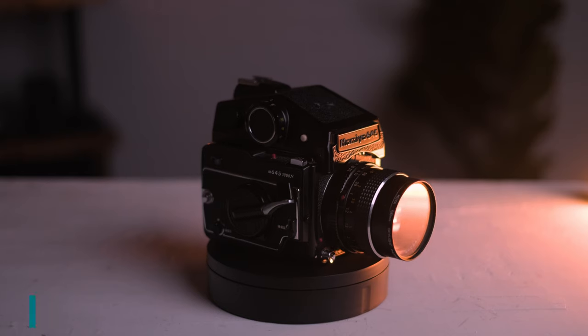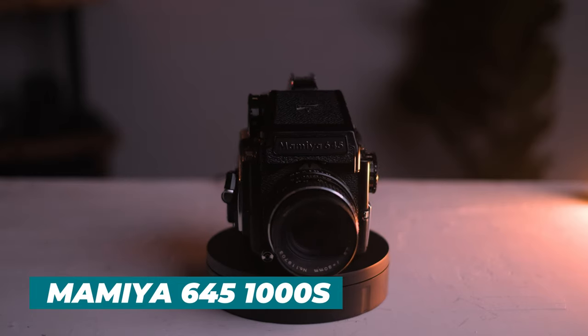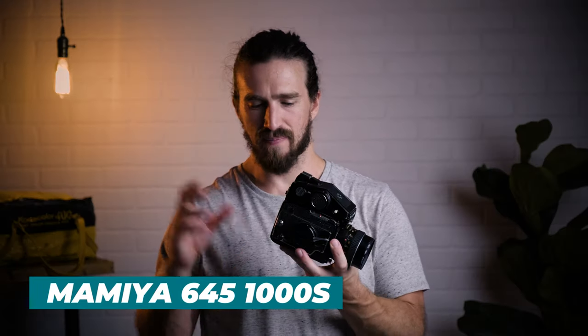Which is the case with this Mamiya 645 — I recently just picked this up, so I haven't tested it out yet. The downside is that you don't get the interchangeable back; the cartridge is in the body of the camera. The footprint is about the same size as the Bronica. But Mamiya is a great brand — you all know Mamiya from the RB67s, the C330s, and the RZ67s. The 645 is a popular camera with great lenses and great results. You can get these for a couple hundred bucks.